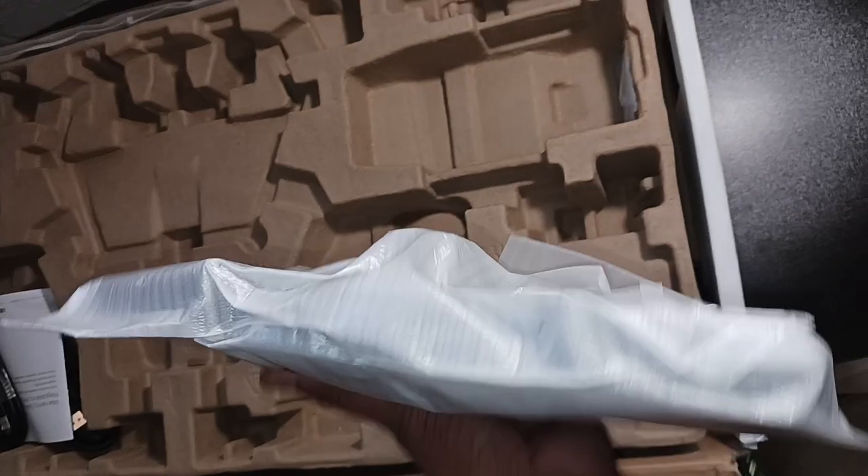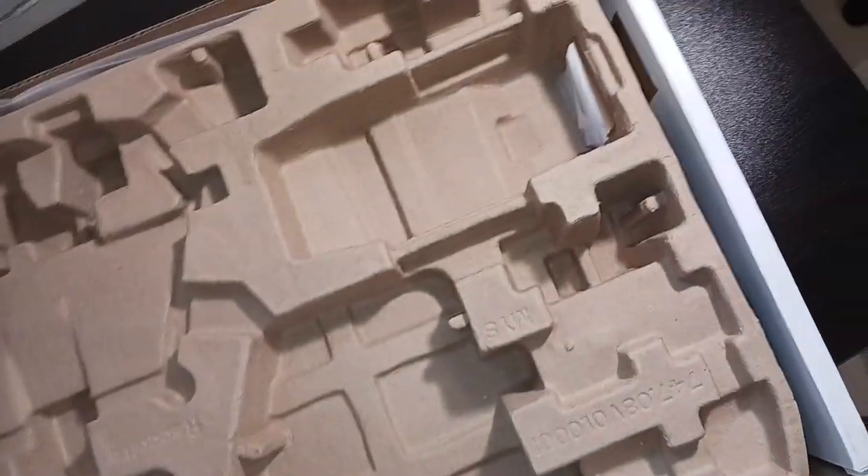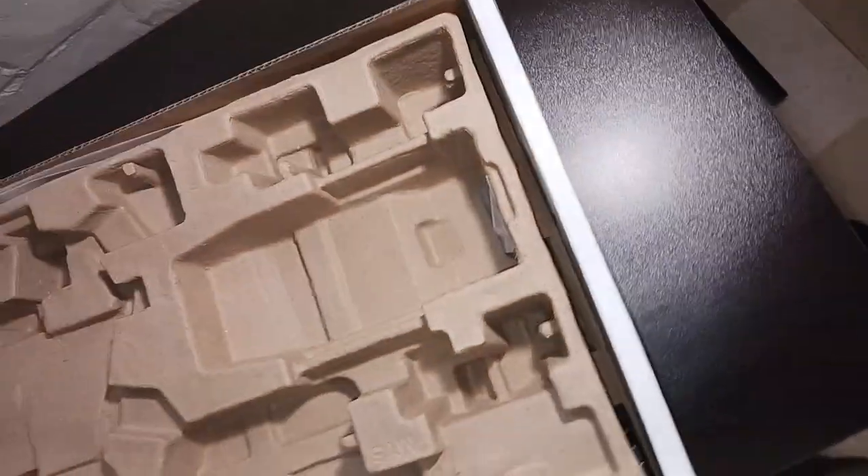This is supposed to be the monitor's base. We'll remove it — and I think there's a warranty card. The HDMI cable, and this is supposed to be the power cord. Oh, we also got a VGA cable — so we got two HDMI cables with this. Now we'll be seeing what's beneath.